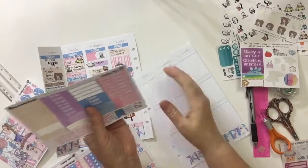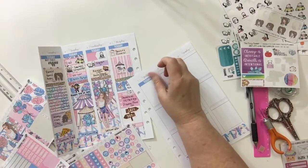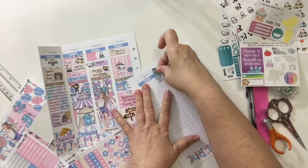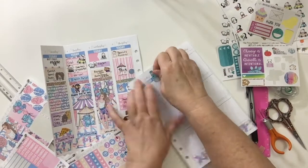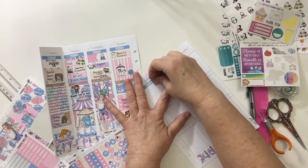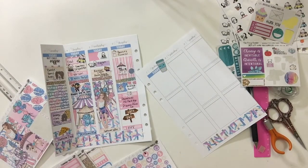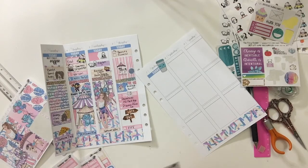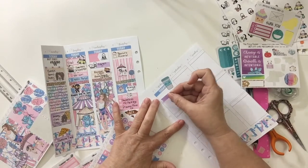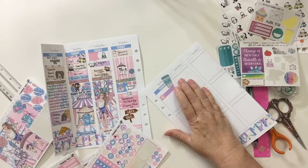Friday, I put down just one of the 'Today' stickers at the top. Then I got a big cup of coffee sticker — because by Friday I needed a big cup of coffee after this wild week. Then I got a little double dovetail purple flag and one of the little dollar sign icons, because that morning I went ahead while sitting at the computer drinking my coffee and balanced our checkbook.